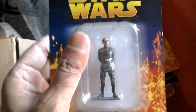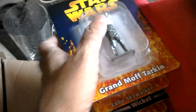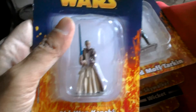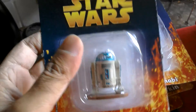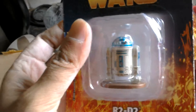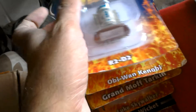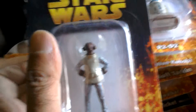Fifteen is Grand Moff Tarkin, he looks pretty cool. These are die-cast figures, about two and a half to three inches tall. Sixteen is Obi-Wan Kenobi. Seventeen is R2D2 - this one looks kind of squat, very stylised. And then eighteen is Admiral Ackbar, who feels it's a trap because he's inside a bubble. So that's eighteen.